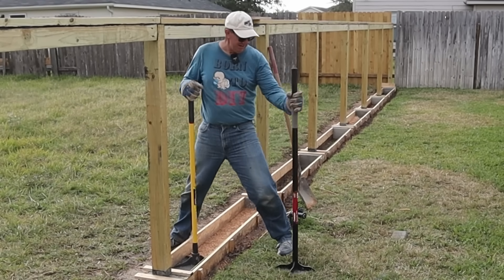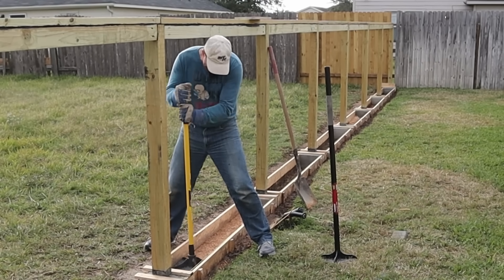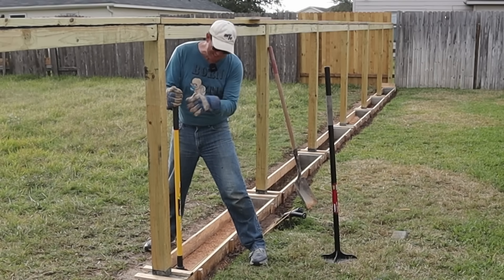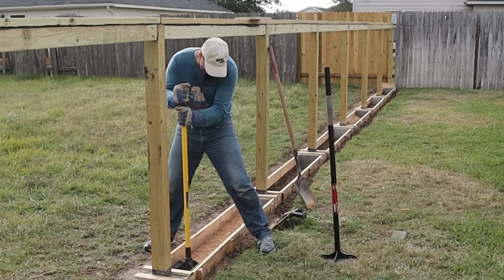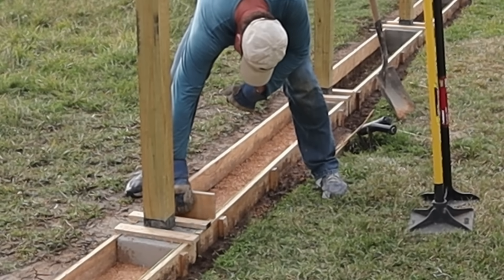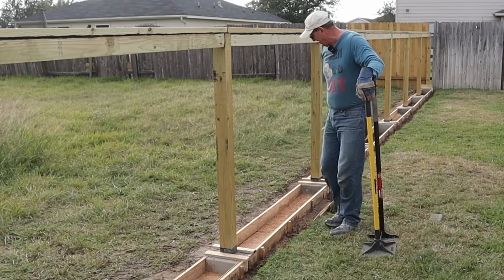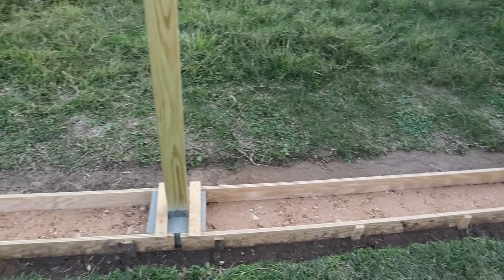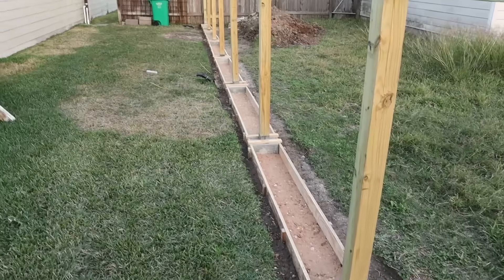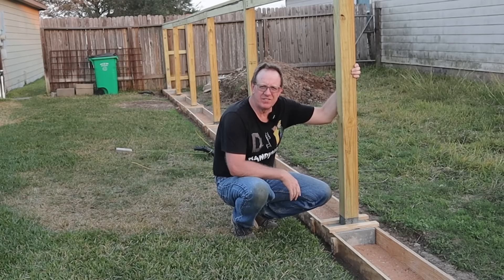I've got an eight and a ten-inch plate packer. I get it packed with the eight-inch first, then put the ten-inch in — this one packs it even tighter and harder. Then I take my board to check, and if it's too low, I fill some more. Once I've got the gravel packed and filled in all of them, I went through with a brush and cleaned the insides of the forms and the face of the concrete to get any dust and dirt off.